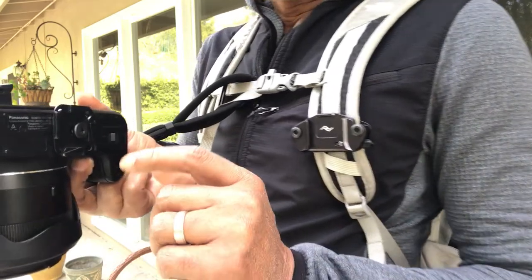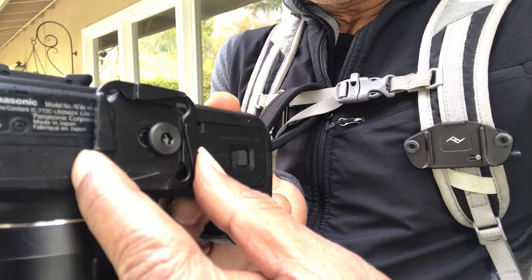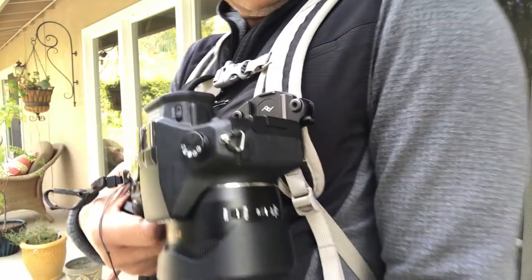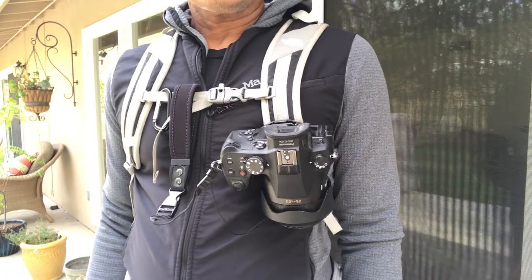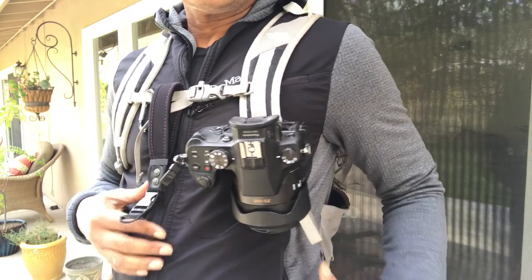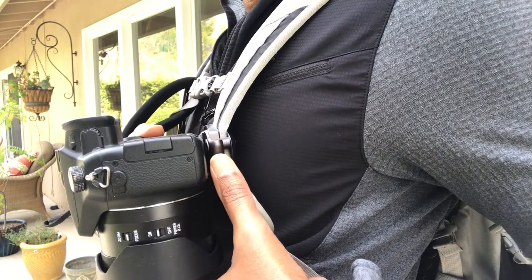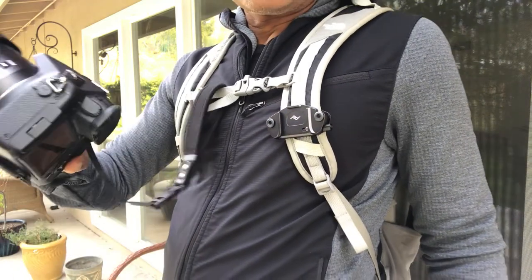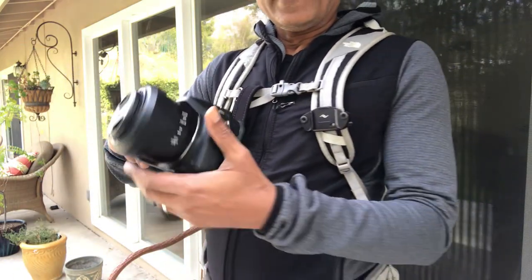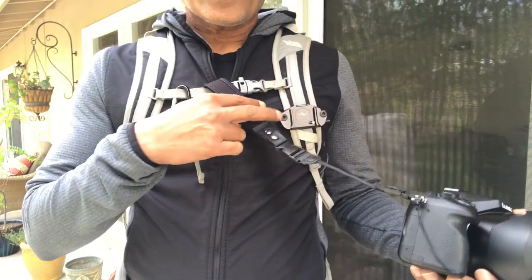That allows me to anchor my camera using this base plate here. The base plate slips in and anchors nicely to the backpack strap. When I'm ready to take pictures or video, all I have to do is press this button here, which releases the camera from the base plate, and the camera slides off quite easily.